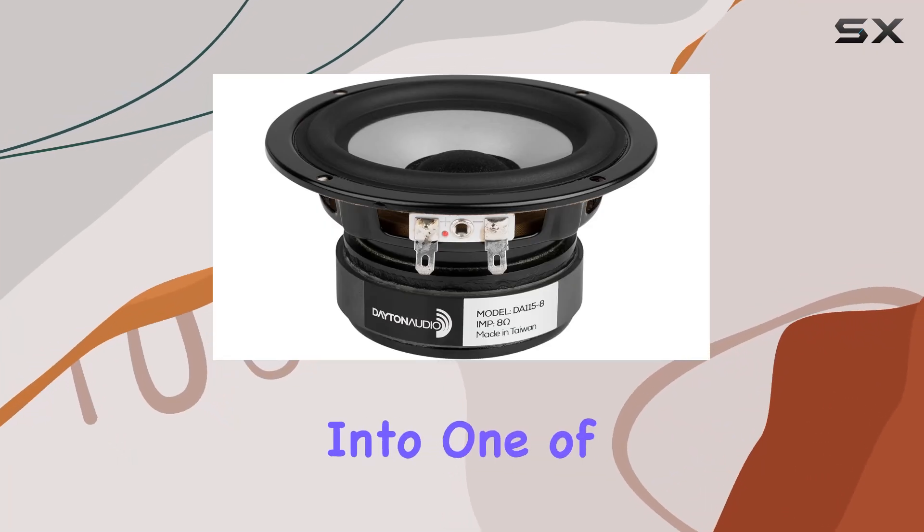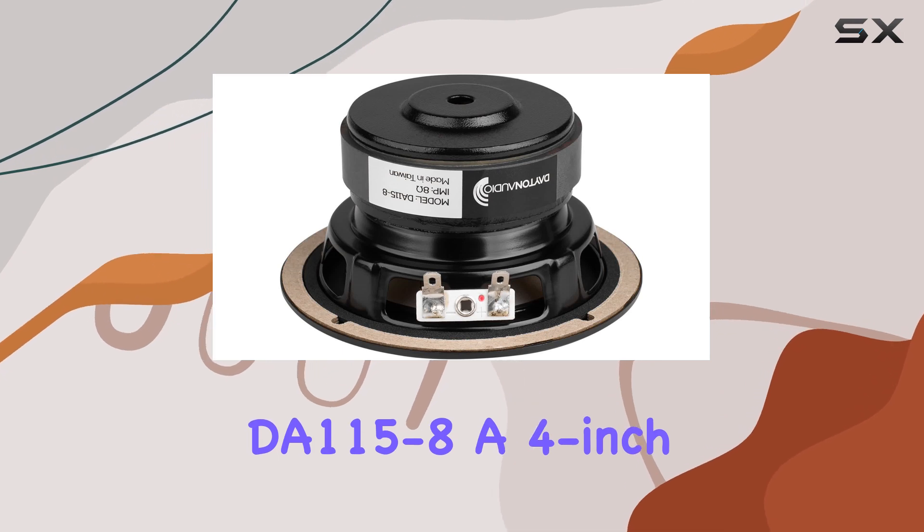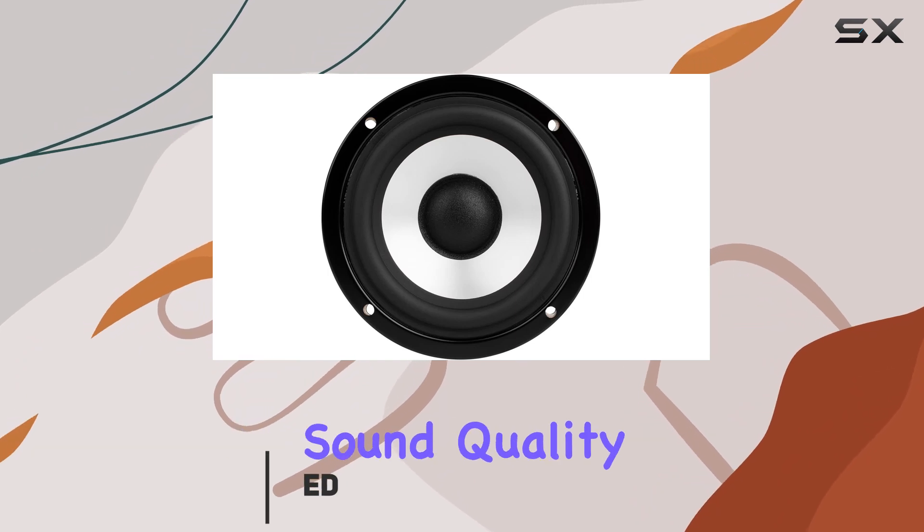Today, we're diving deep into one of Dayton Audio's interesting offerings, the DA115-8, a 4-inch aluminum cone woofer that not only promises great looks but also exceptional sound quality.